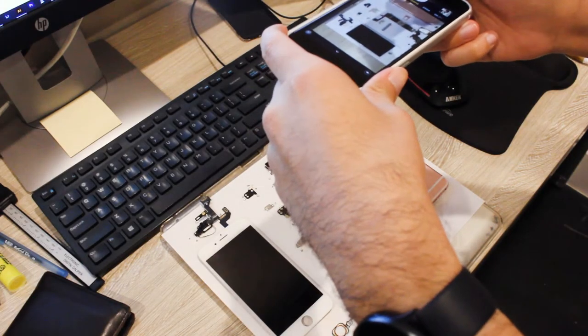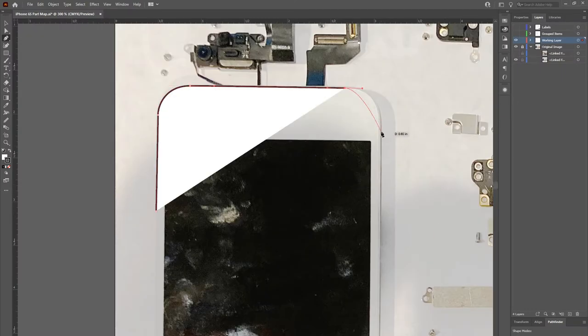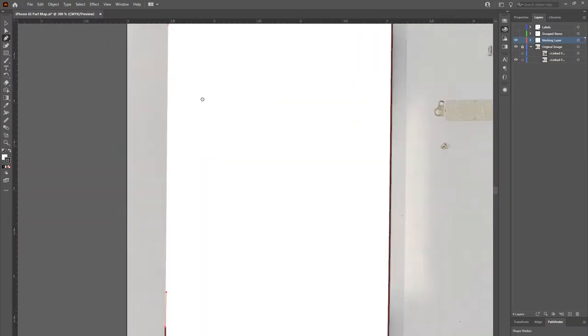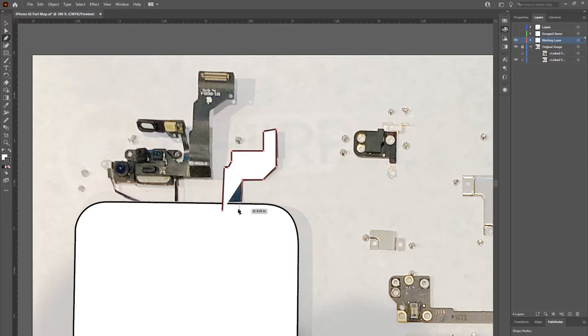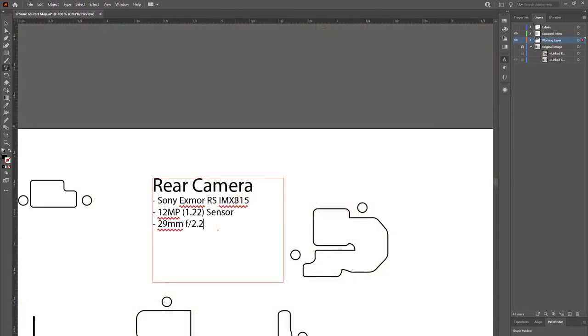Whether or not to include space for screws or text labels is completely up to you. We recommend photographing the layout and then using a graphics program to trace the components onto a document with the same dimensions as the shadow box. This will allow you to fine tune the design as well as add text and decorative elements in the exact locations you want. Make sure to scale the image so that the photographed components are actual size on paper.